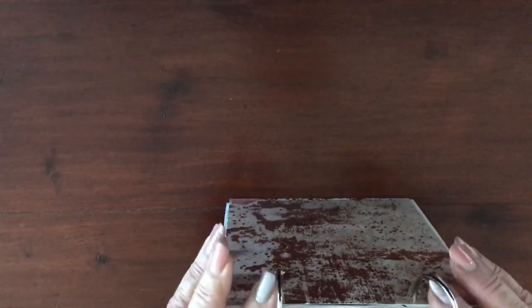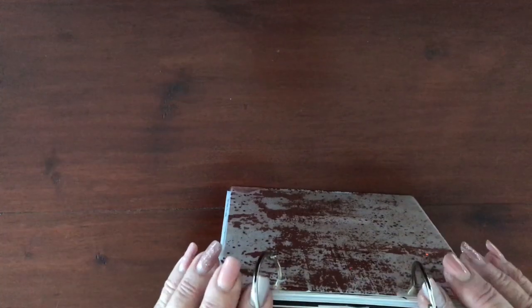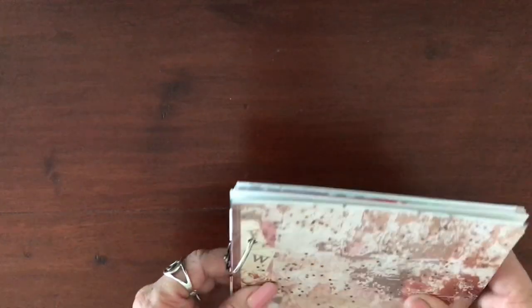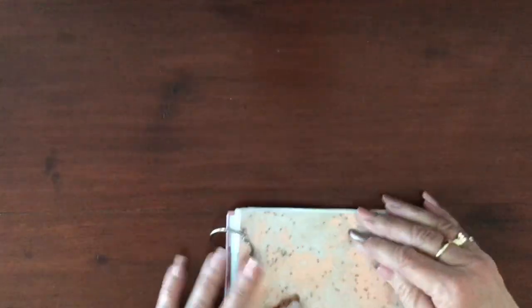The beauty of these clips is you can add papers easily and take them away. If you mess up a page, throw it in the bin. If you want to change the order of your pages, just open it up and change them around. And it doesn't matter how thick your junk journal gets — with this size ring, this guy can get really fat and it won't be a problem.